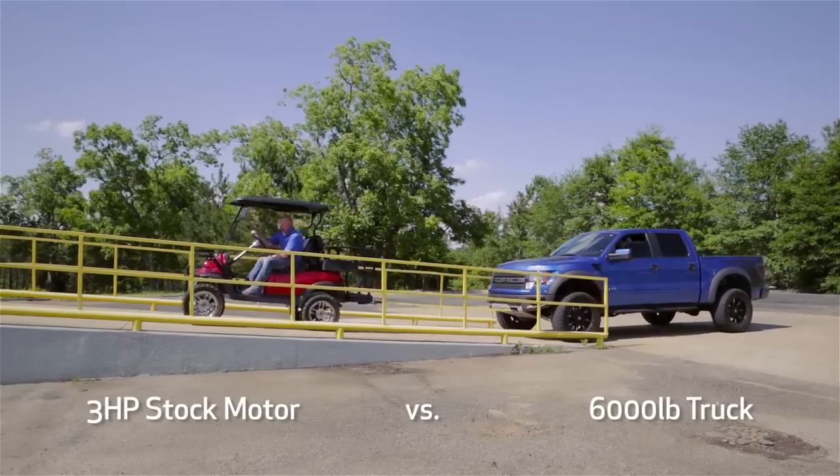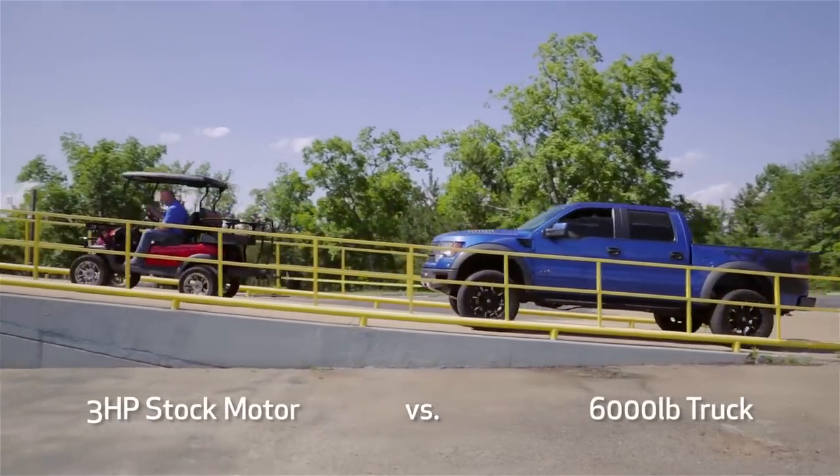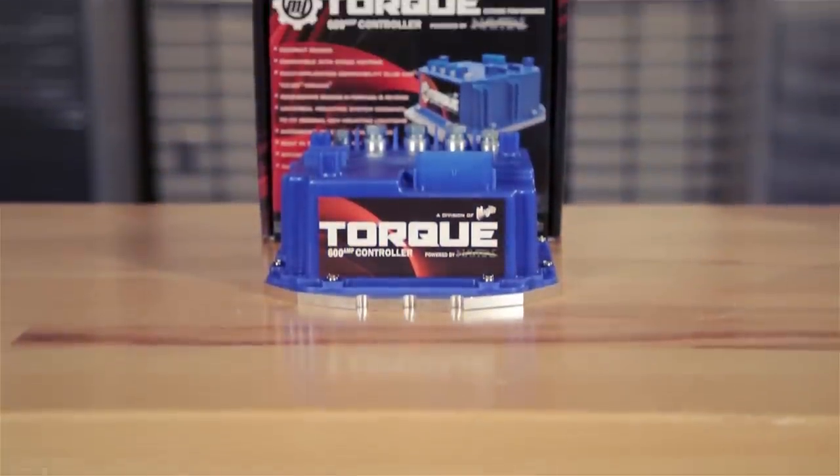The Mad Jax Torx controller gives you the flexibility of more power when you need it. This is our 600 amp Torx controller.